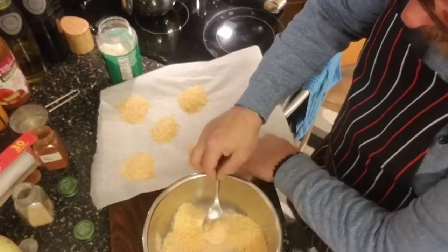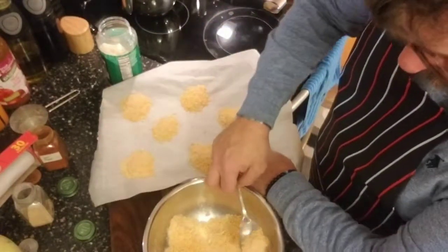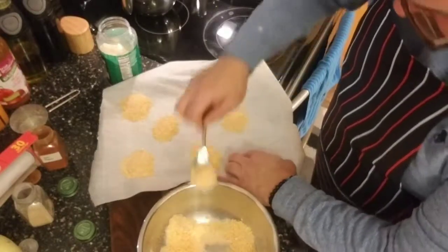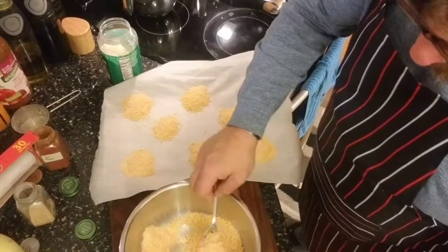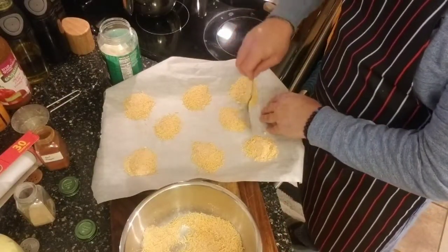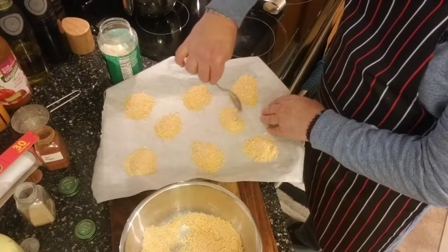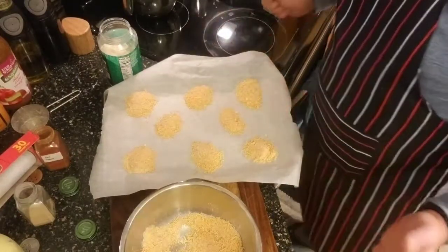This is going to make a two-sheet batch so I'm going to do another sheet pan with these. I may end up doing even another batch because my son actually kind of likes these also. Otherwise him and his friends would get into them and then no more snack for dad.